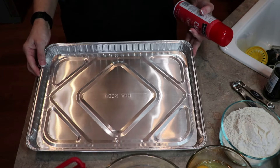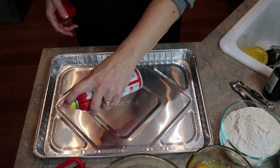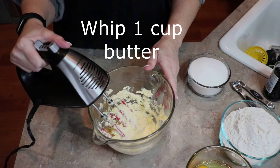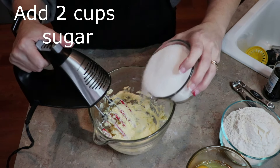First thing you're going to do is get a 10 by 15 by one inch pan and you're going to grease it. We're going to start with one cup butter, which is two sticks, and two cups of sugar. We're going to cream that together.